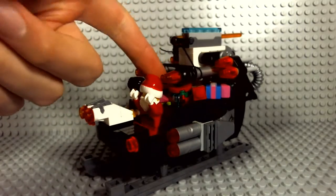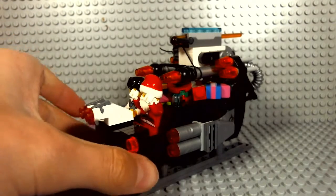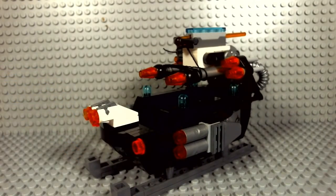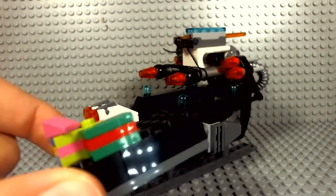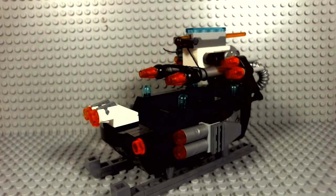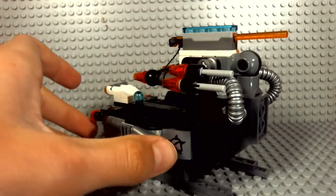I'm just going to take away the two people and all the presents so you can get a better look at it. Okay, I am now back and this is without the people and presents — just the plain sled. I did have some extra pieces underneath the presents to make it look more full. There is an Ultra Agents sign there and another one there.